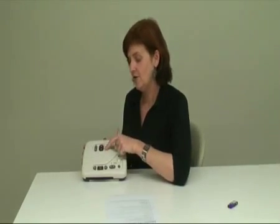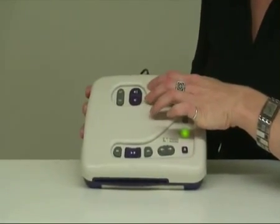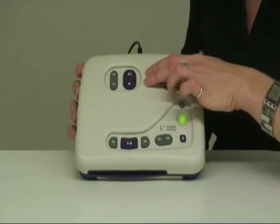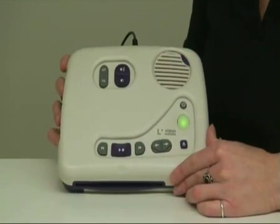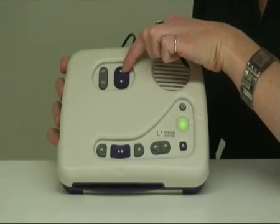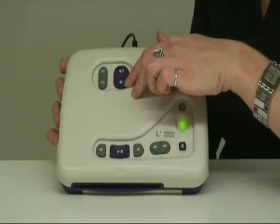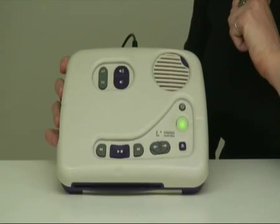The volume controls make the sound louder or softer depending on the situation you're in or your comfortable level of listening. To make the voice louder, just keep pushing the volume button, and each time you press it the sound gets louder. If you wish to hold it down, you can do that too, and it will keep beeping until you reach the volume you're after.